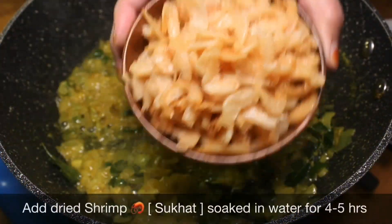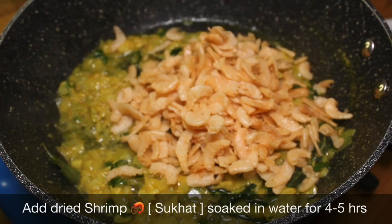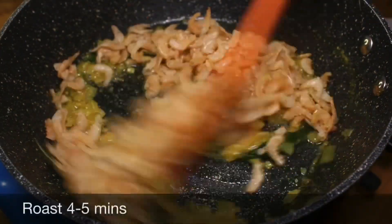Add dry shrimp (su cut) soaked in water for 4 to 5 hours. Roast for 4 to 5 minutes.